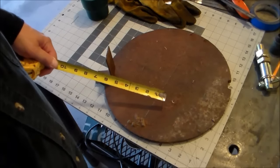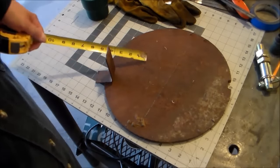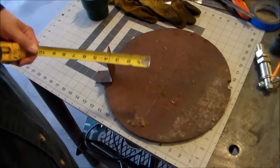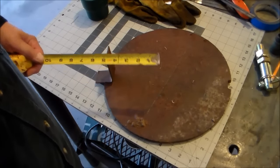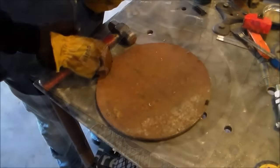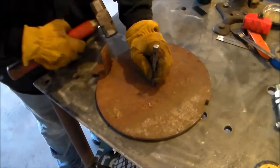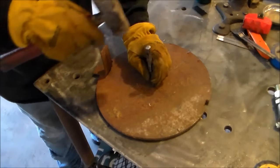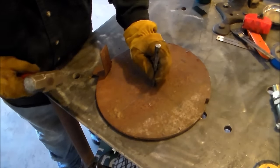I'm sure once I get it perfected I'll probably just use one eccentric location, but being that this is kind of at the experimental stage I'll try it like this first. I've already found center, or reasonably close to it, and I'm gonna put my mark.